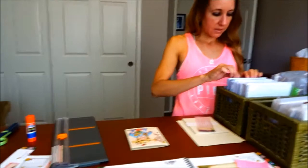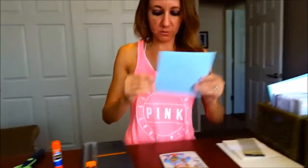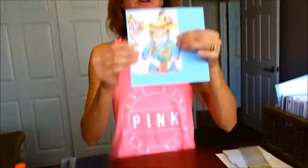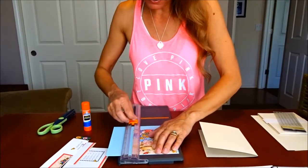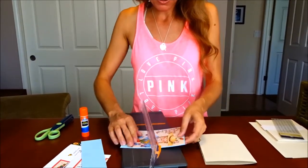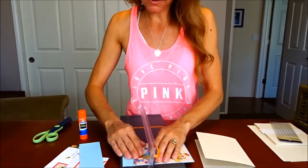I'd like a little background — maybe this pretty blue card stock here. I think this will be just perfect. So I'm just going to frame the picture and trim, line it up on my cutter, and give her a little frame of blue just so that she stands out. And that is really really cute.